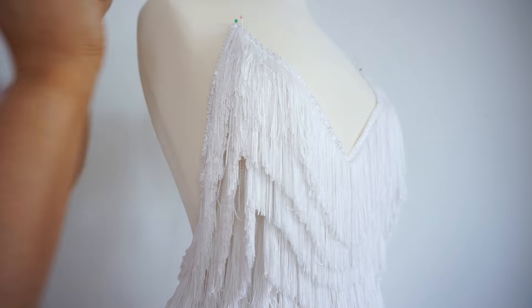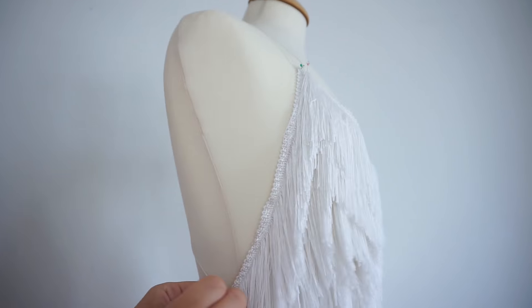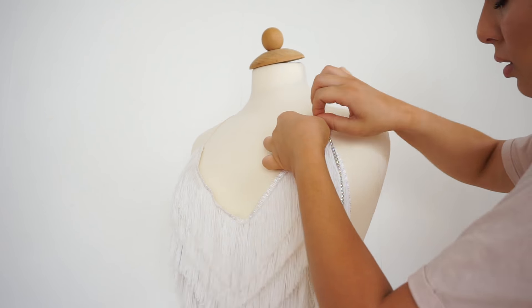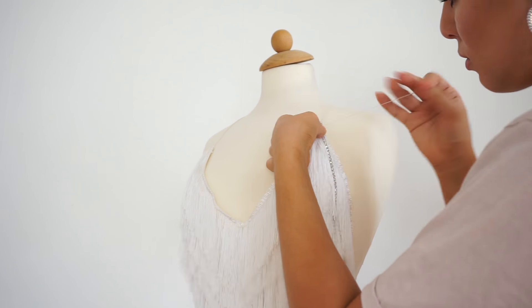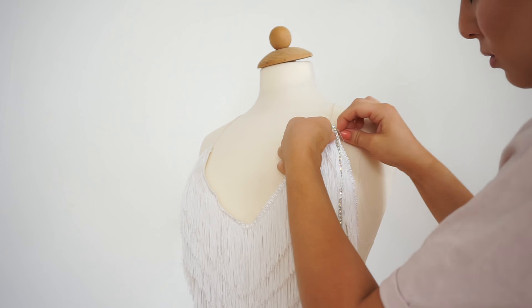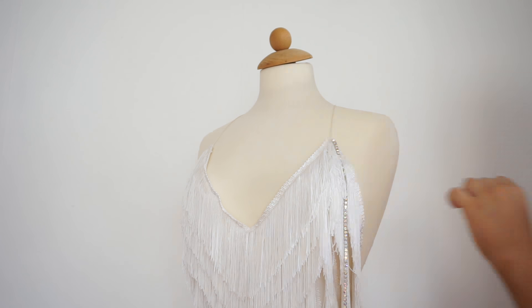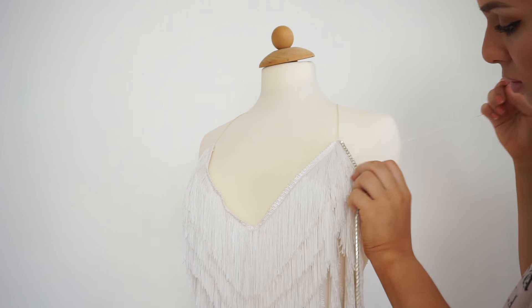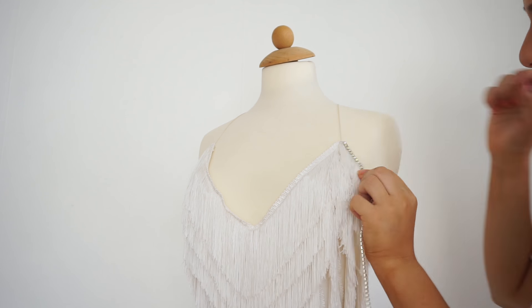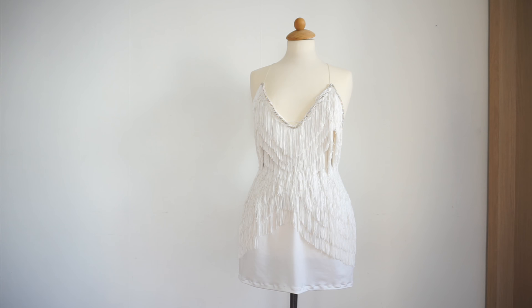Then you place your bretelles — I went crisscross on the back but you can have them straight, however you like. I took my rhinestone chain and sewed it all around the edges of the top from the front piece to the back. For the lower hem line I just folded one centimeter and sewed a straight line.